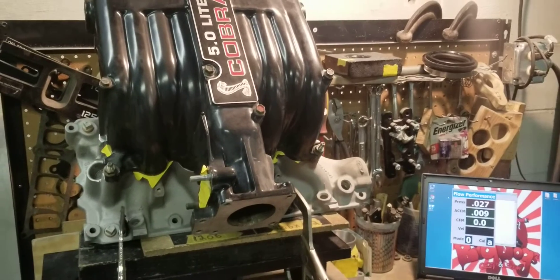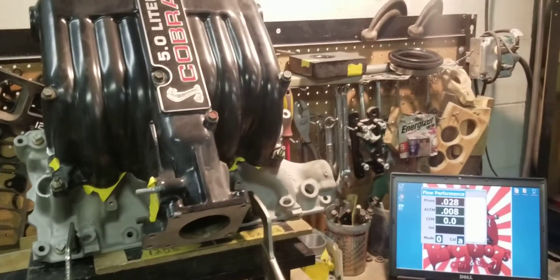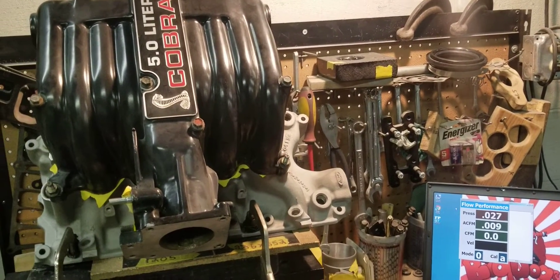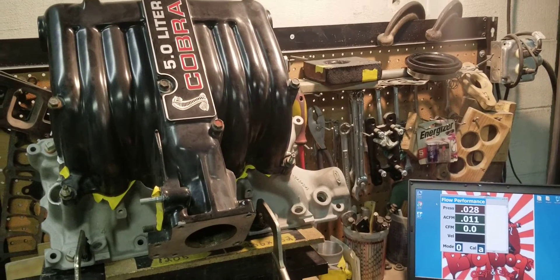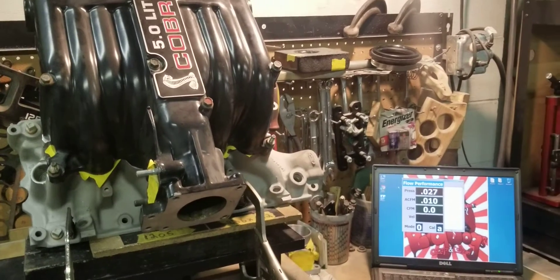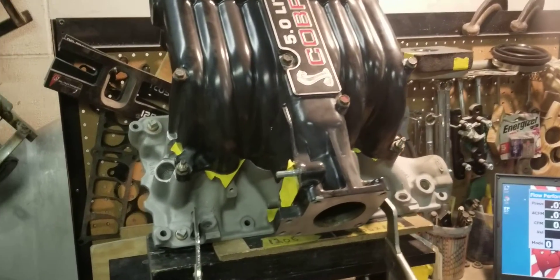We will upload the pictures of the manifold on our Facebook page. You can view that at Big Dogs Porting on Facebook — that's our business page. Right now we're getting ready to flow this manifold. We're going to flow the number three runner, which is one of the straight runners.